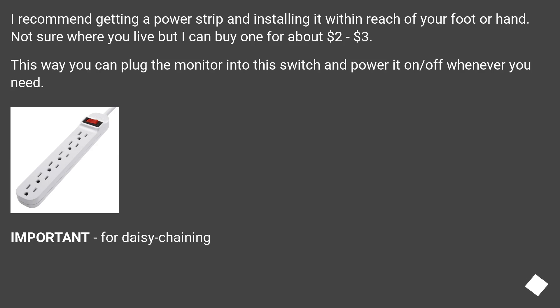I recommend getting a power strip and installing it within reach of your foot or hand. Not sure where you live, but I can buy one for about $2 or $3. This way you can plug the monitor into the switch and power it on or off whenever you need.